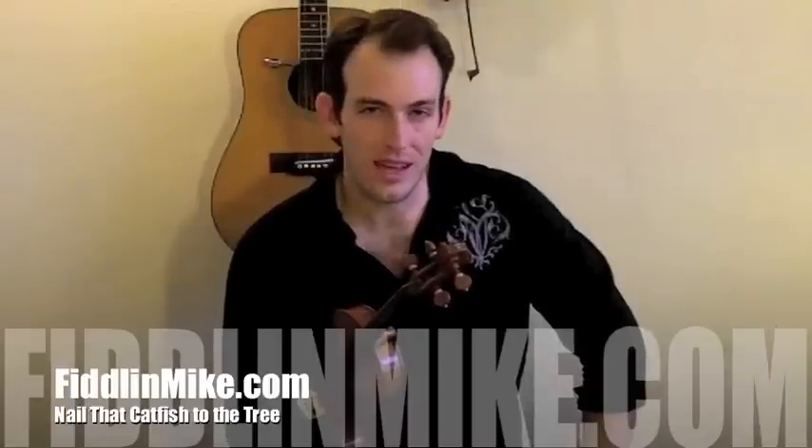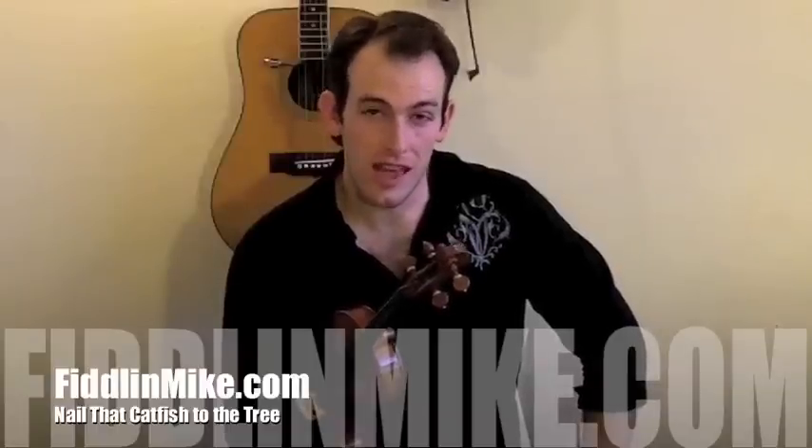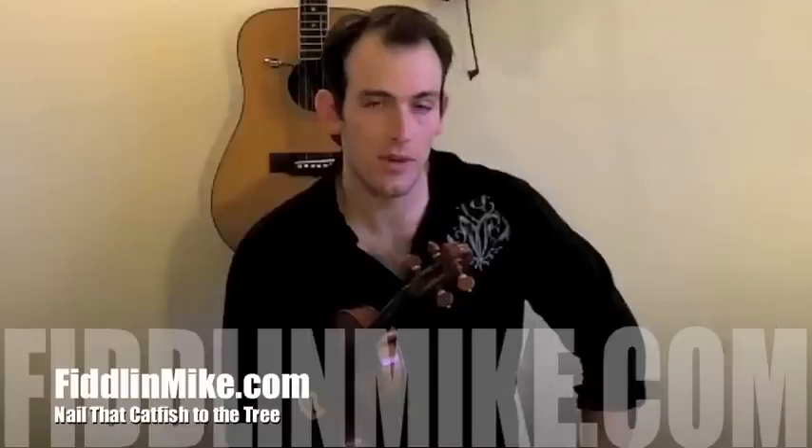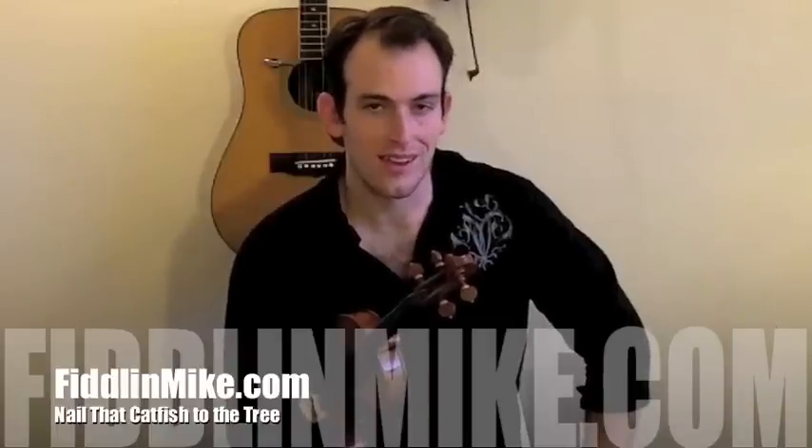Go ahead and head over to FiddleMight.com, print out the sheet music, and get that ready. If you're not yet a FiddleMight member and you're watching this on YouTube, head over to www.FiddleMight.com and check out this lesson and get the sheet music. If you're not already a member, go ahead and sign up.